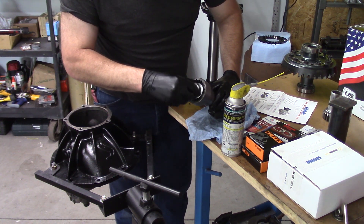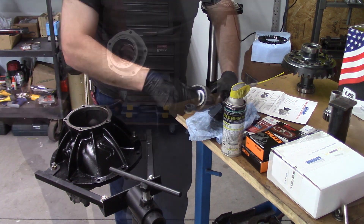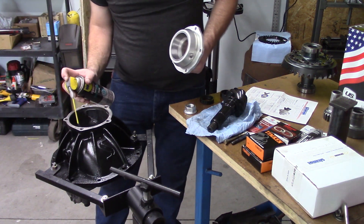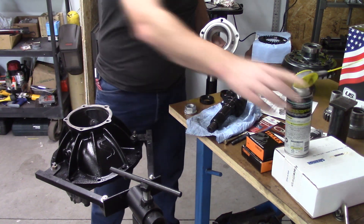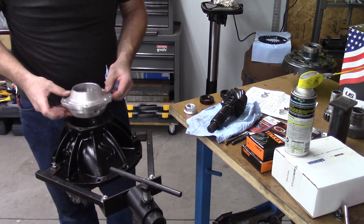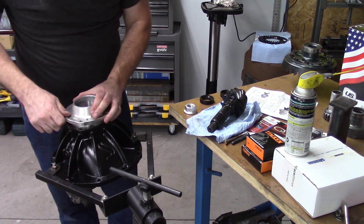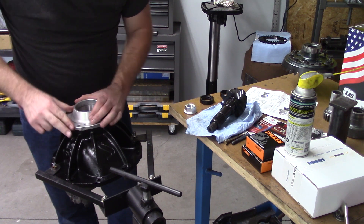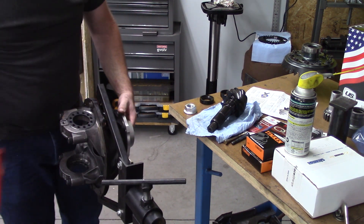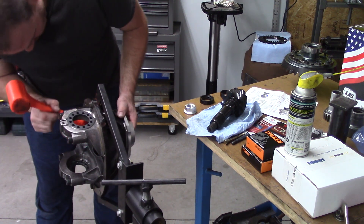In hindsight, this WD-40 lithium stuff works really well for keeping things from rusting, but it is a poor lubricant. I'm trying to push the bearing onto the pinion and it's kind of tough. Later on when I put bearings on other things I used regular engine oil — much easier. Here you can see I'm fitting the pinion support, and with that lithium grease it got stuck and wouldn't hardly come out.